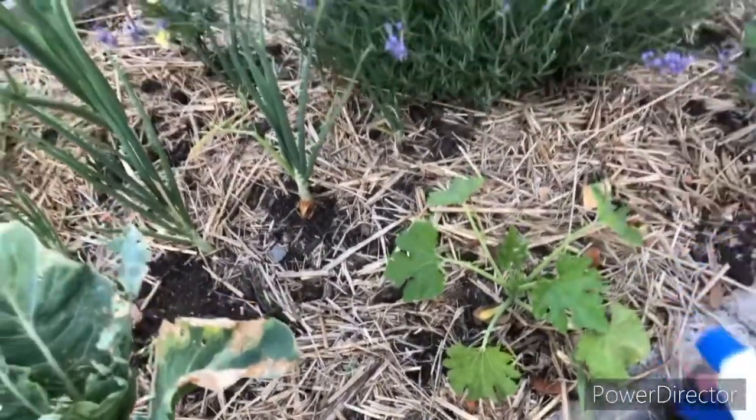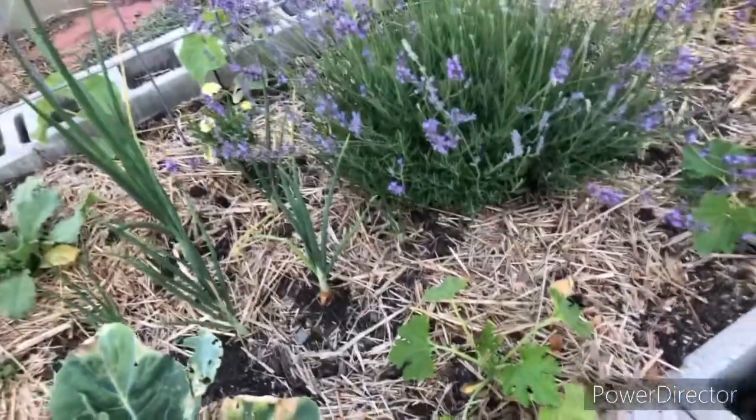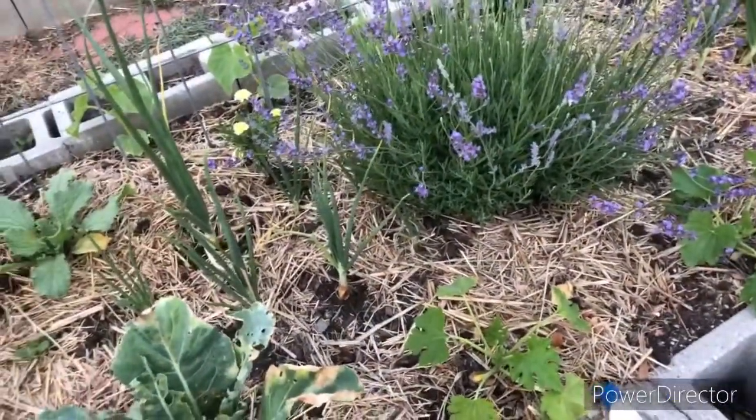I'm gonna go around and soak a few leaves of a few plants. Hey guys, it's the next day — I went around and looked at my plants and I see no damage to the leaves. I think the spray is gonna be just fine. I waited 24 hours, though it's also recommended to wait 48 hours.